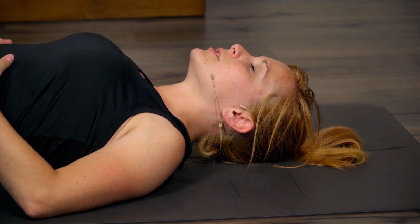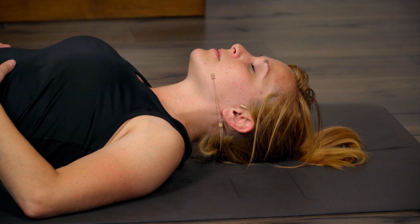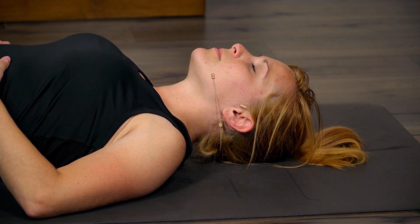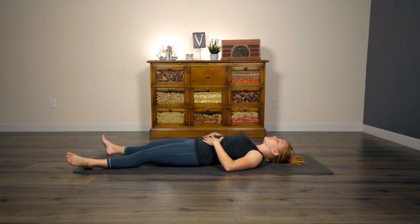Feel the nourishment of that oxygen coming in and of that carbon dioxide going out. See if you can move your breath down into the belly. Maybe just a couple more breaths here. As always, with these little mini Shavasanas and shorter flows, if you feel like you need to stay in Shavasana longer, please feel free to do so. Honor what your body needs.